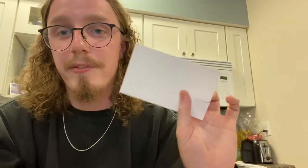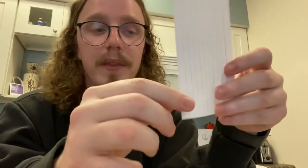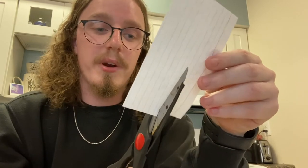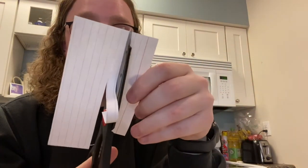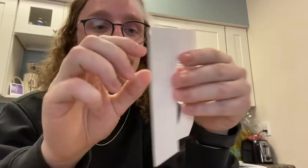Something else we can do: if we're working through reading text, it can be hard to read massive blocks of text. One thing we can do is take a standard index card. I prefer the side that's all clear with nothing on it. We're going to make two cuts about the width of a line of text — we take our scissors and cut about three-fourths of the way through the index card, and clean up the sides.